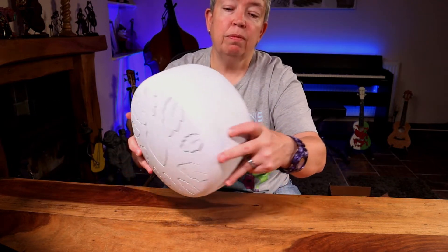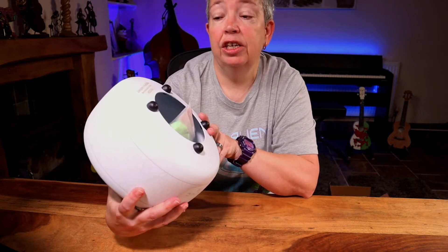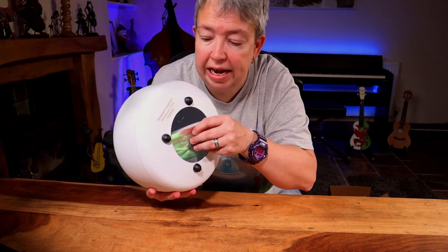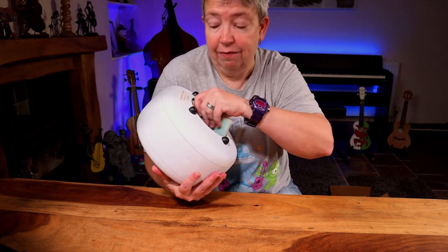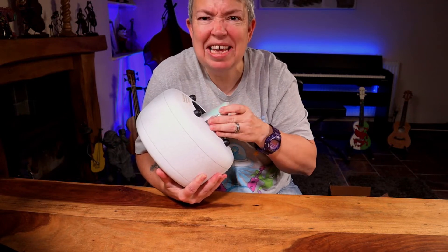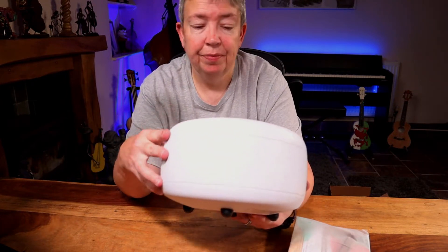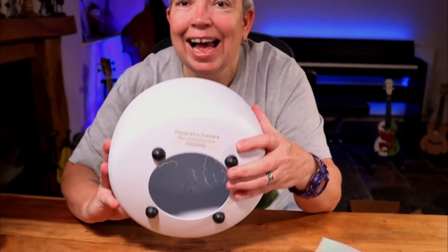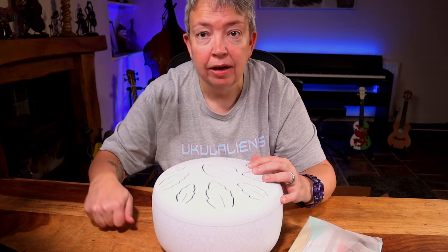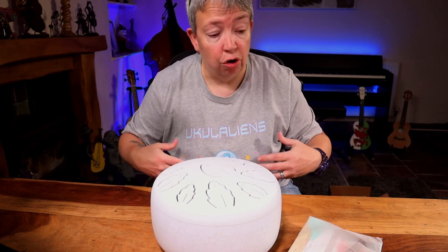Underneath — designed in Australia, manufactured in China. As I was contacted a couple of months ago, we've had a few issues getting this to me because obviously Australia is quite a long way from Wales. These are steel. Underneath it's hollow, and it's got these little rubber feet. That's important because you don't want one of these sitting on a hard surface — you get the best harmonic resonance off them when they're on something softer or on your lap.